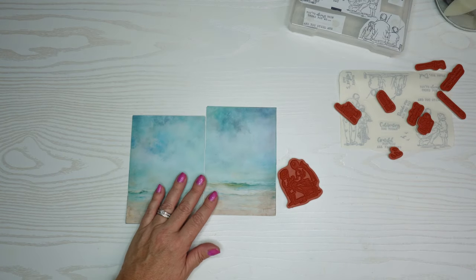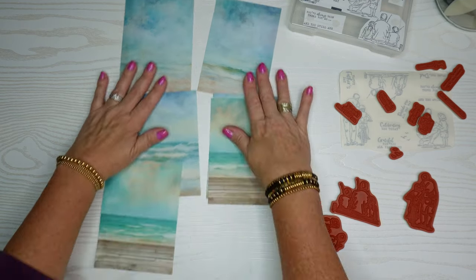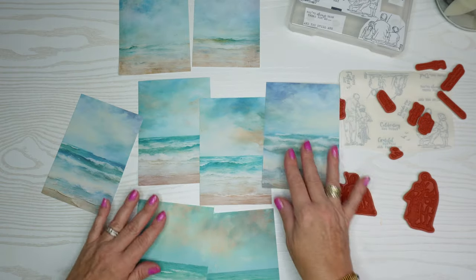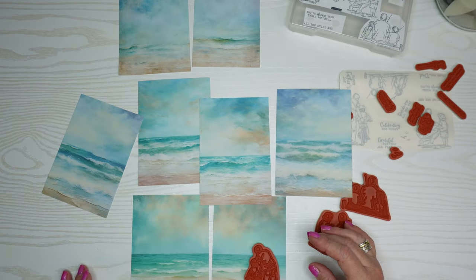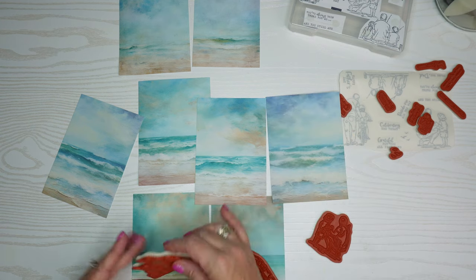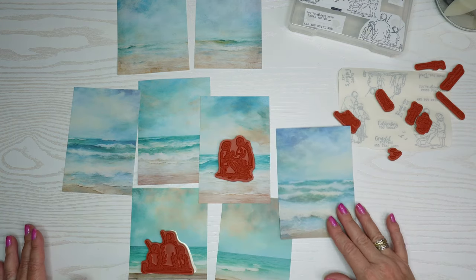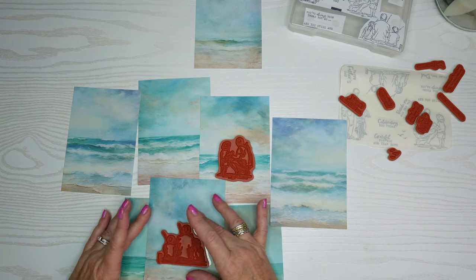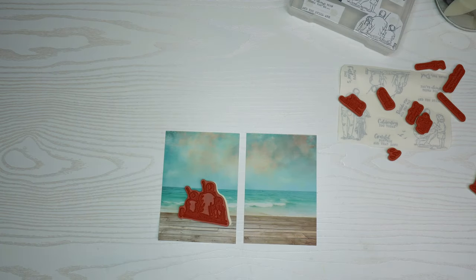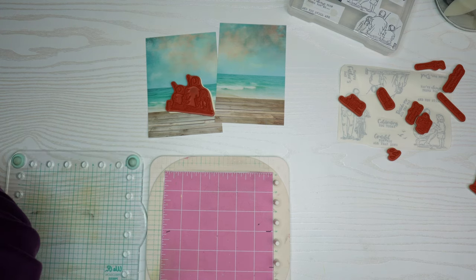Some of these look like beach scenes, and some have wood at the bottom almost like a pier or boardwalk. I need seven cards to make — a couple for my fathers, and then for my son, son-in-law, brother-in-law, and brother. I'm going to show you two of them today. One stamp has two kids fishing, and the other has a father with a small boy playing on the beach.